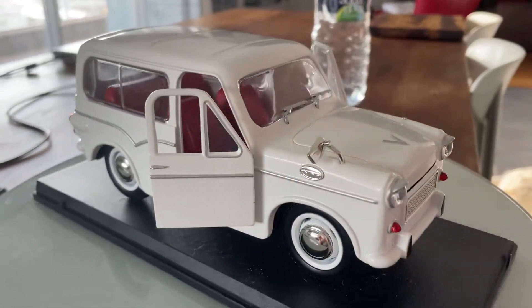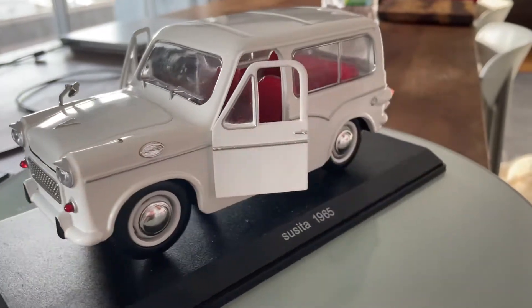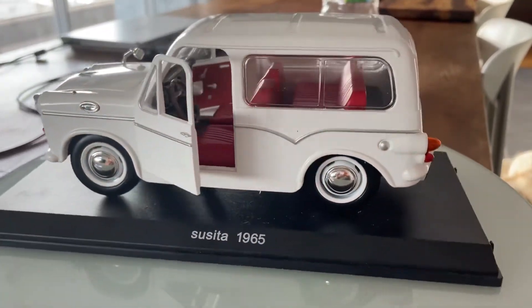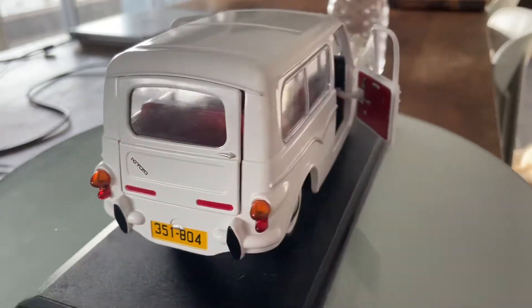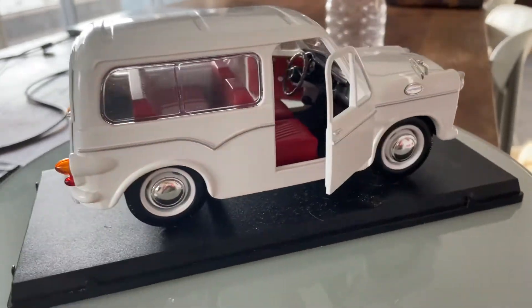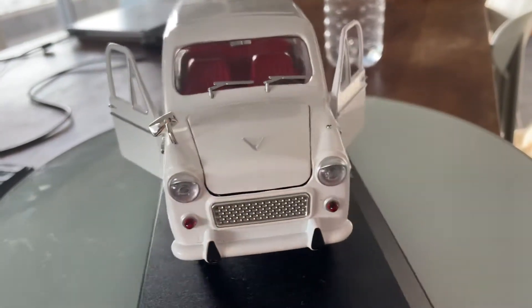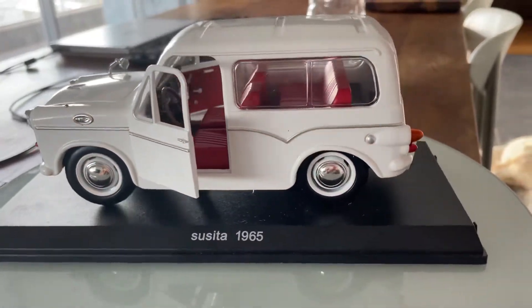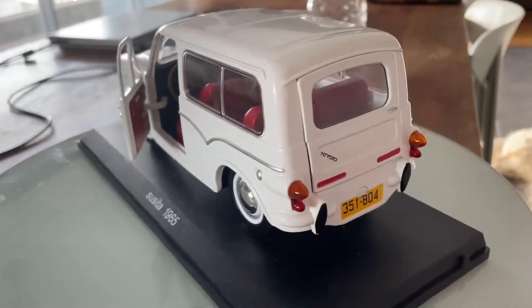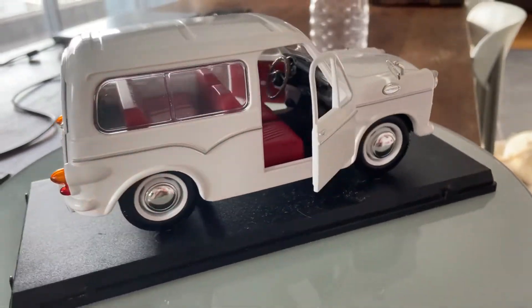Hello guys, today I'm very, very excited because not only is it my 130th video review on my YouTube channel, but also because of the gift that I have been given yesterday — this is the 1/18 scale model car of the 1965 Susita Gubiyah.